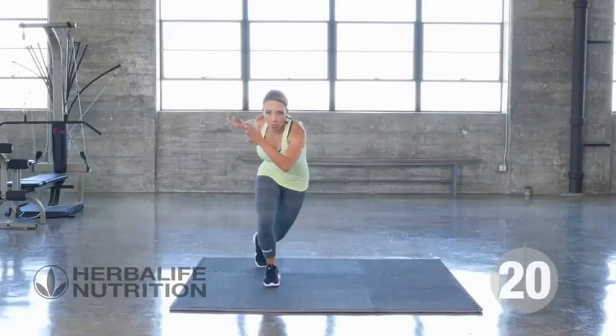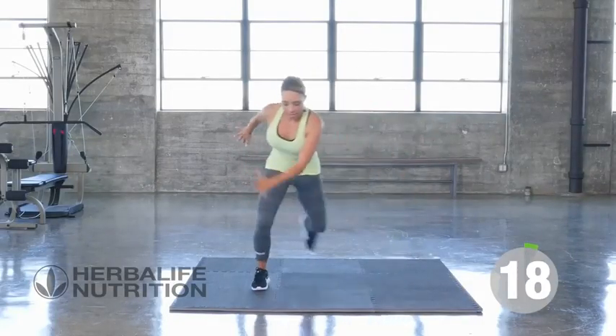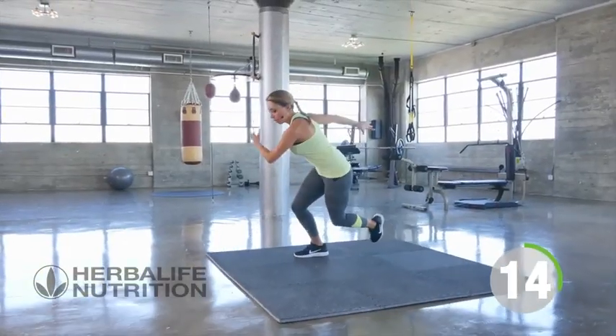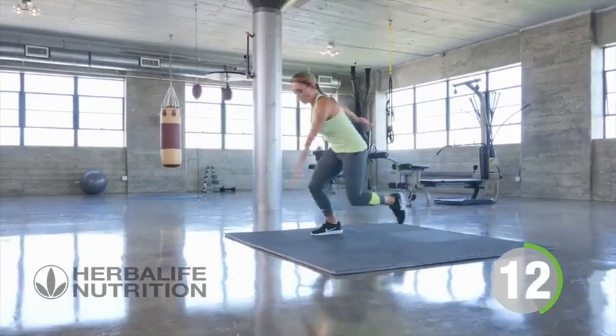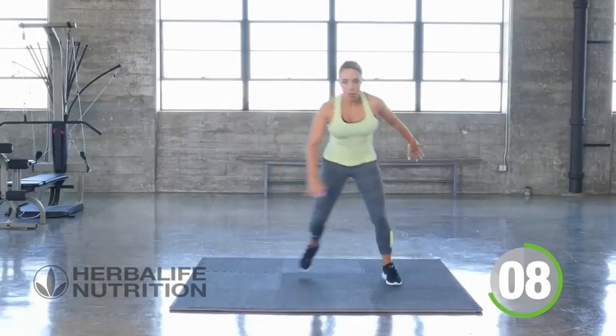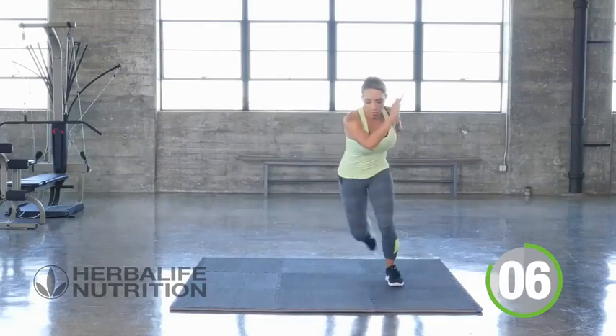This is an athletic interval workout. Let's get started with our first move: speed skaters. Hop from one side to the other. Keep that foot raised at the back. Power it out. Keep it going, drive the arms.